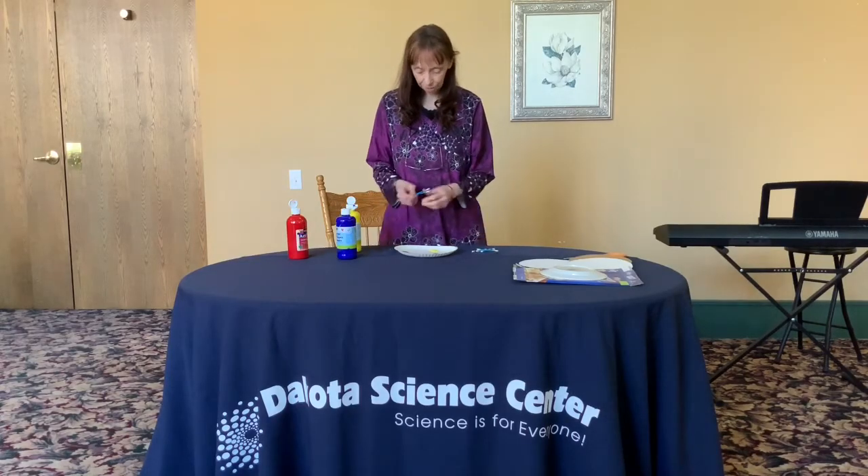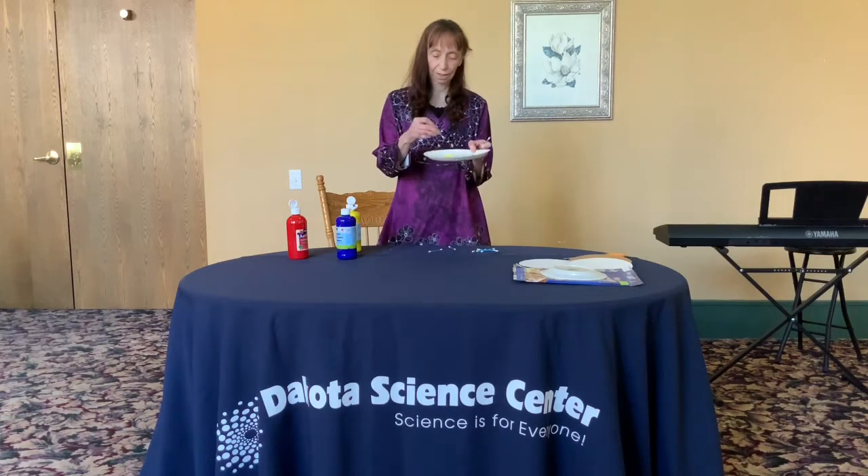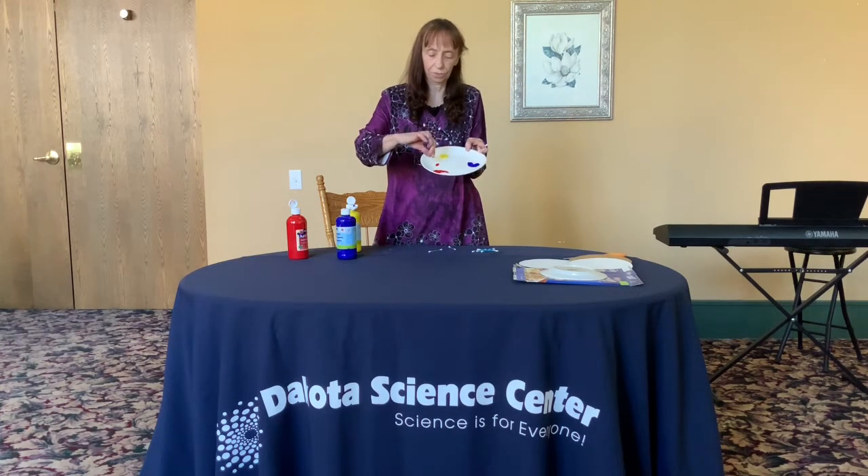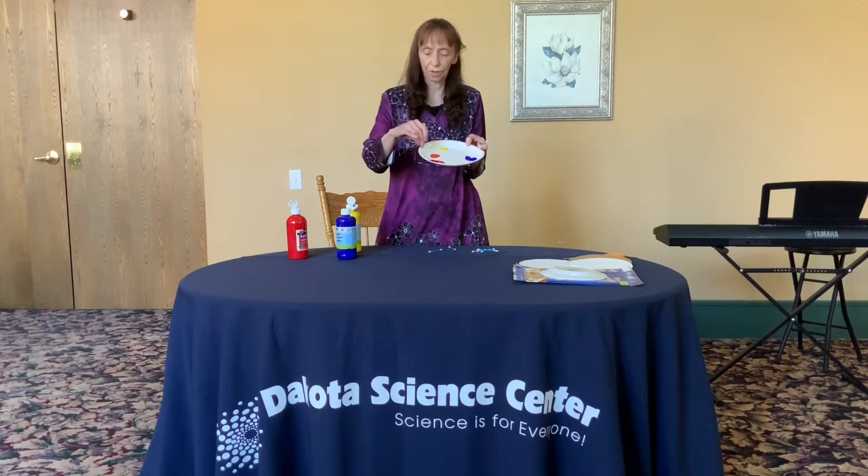Then you take your Q-tip. We're going to make orange from red and yellow. I just use the other end of the Q-tip. You'll have to experiment a little bit until you get the right amount of each color to get the secondary color. There's an orange.